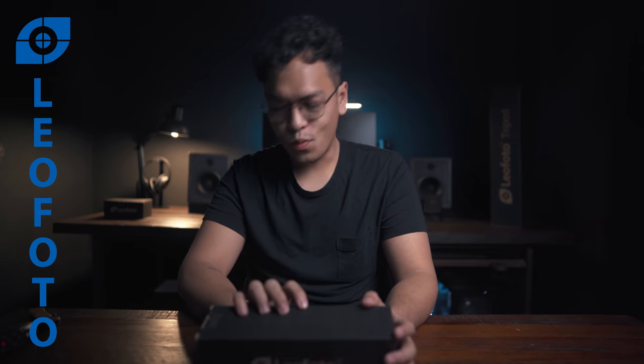So for today we're gonna unbox and review this tiny little thing here from Leo Photo. What is up everyone? Jay Flores here, and this video is going to be in all English.